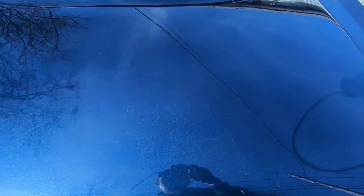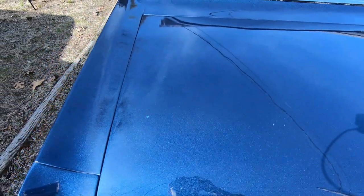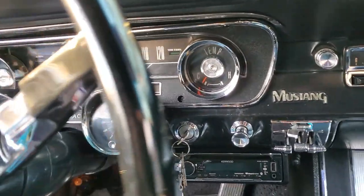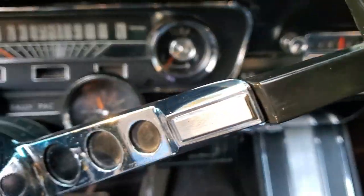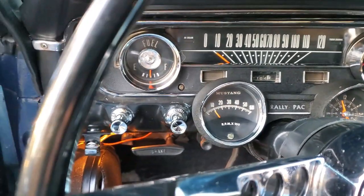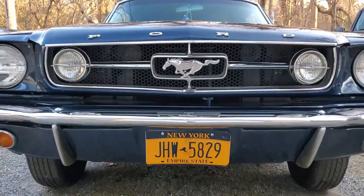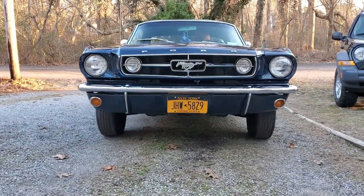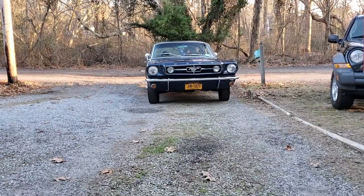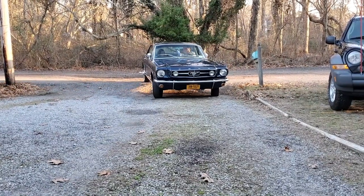Those bad scratches on the trunk were still there for sure, but you really couldn't see them anymore. I didn't shoot any footage of the interior, but I actually did hand polish all the chrome on the dials and knobs, and the dashboard looked really cool after that. With that, the car was all finished up and it was time to hit the road and go for a nice drive.